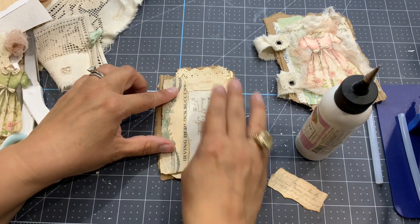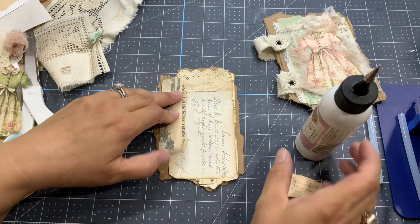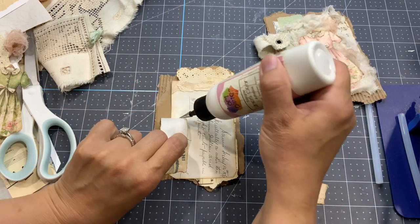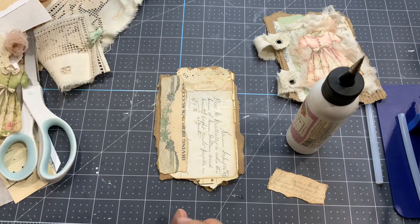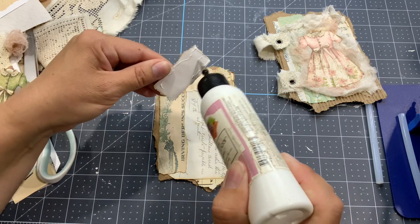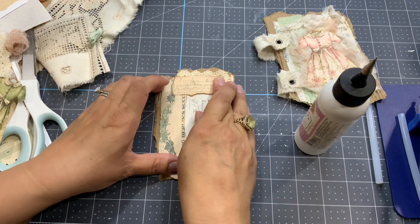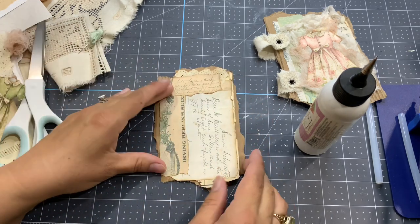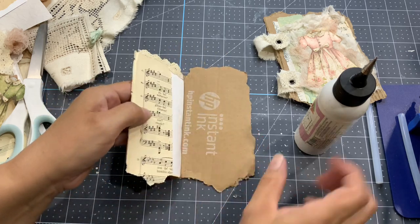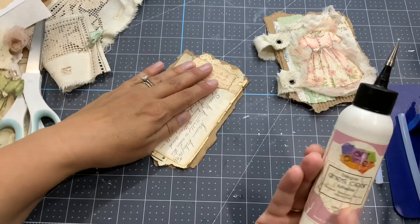You can see how I'm gluing - I go in layers. I'm placing my paper and then I just lift a part of it, apply the glue, and keep going like that. That's my trick, because otherwise we place the paper and when we remove it to glue it, we don't put it back in the right place. Now I can glue it to the cardboard - I'll just lift it and add the glue here. Don't need to put too much glue.